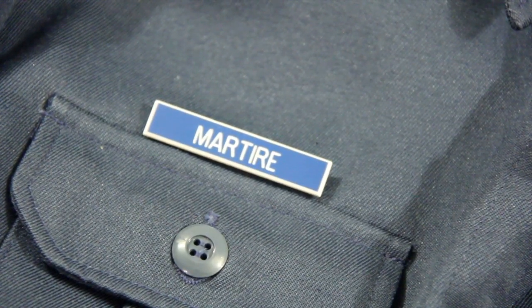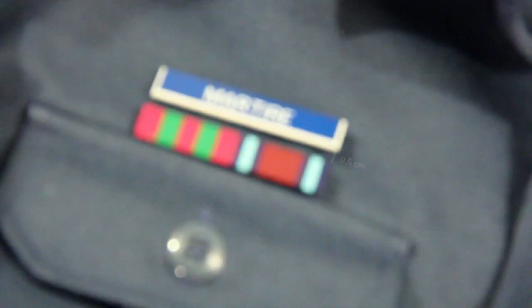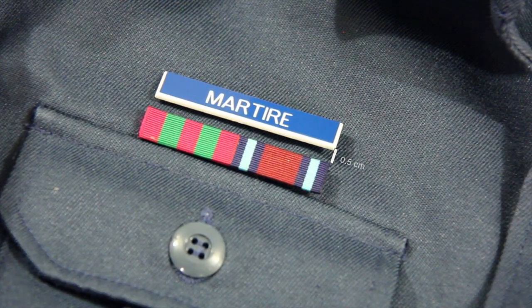Name tags are to be worn centered above the right breast pocket. If medals are worn, there should be a 0.5 centimeter space between the medals and the name tag.